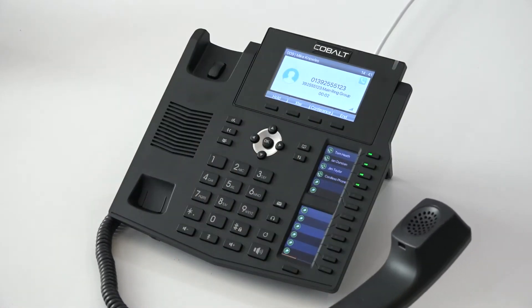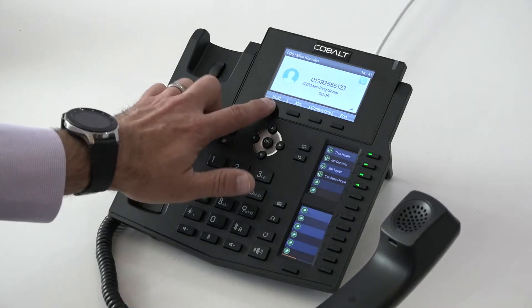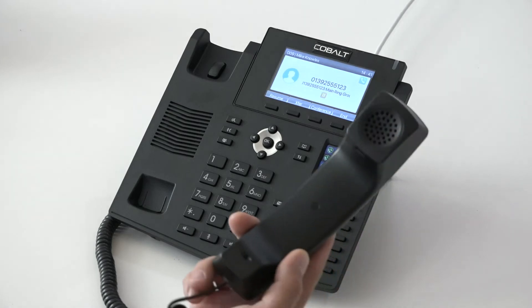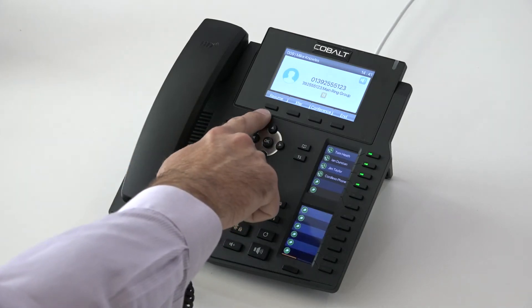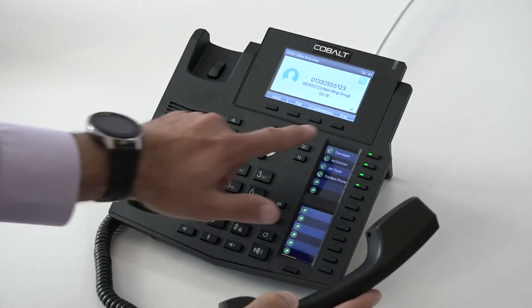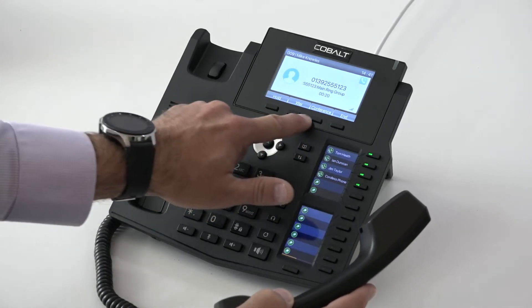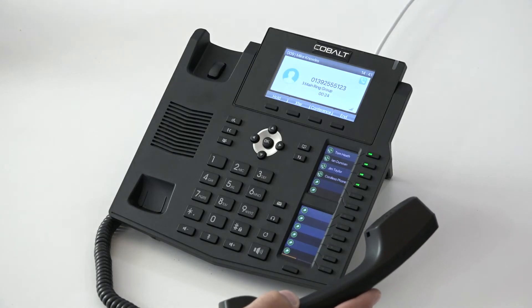I'm going to pick up that phone to answer the call and I'm now speaking to the end user. If I need to pop them on hold, I can just press the hold key. I can either keep the handset in my hand or return it to the cradle. When I'm ready to retrieve that call, I just press the resume key on my flexible buttons at the top. It's worth mentioning that the options behind these four buttons under the screen will change depending on what you're doing on the phone at the time.